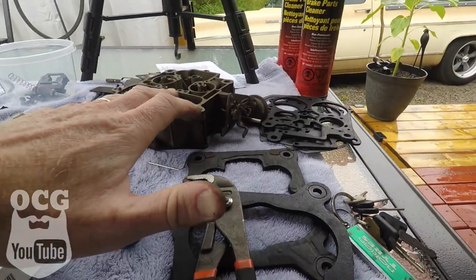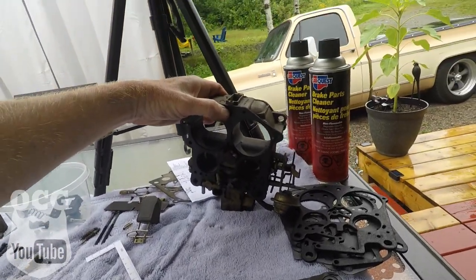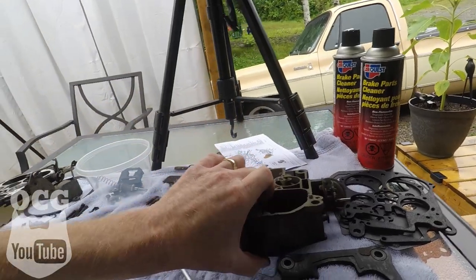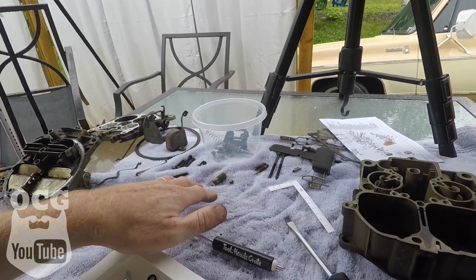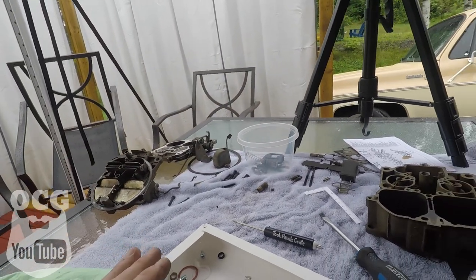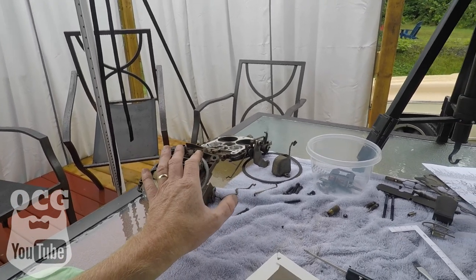We've got everything all torn apart and we've gone through the kit to see what we have and what we're going to need. One thing we noticed is that the gasket that goes on the bottom of this section is slightly different than the ones that came with the kit, so we're just going to leave that one on there. We do have new needle and seats and we're going to replace the seal for the accelerator pump. This by no means is meant to be an instructional video — I've never done this before with a Quadrajet and I really don't know what I'm doing. We're going to grab the brake cleaner, get all the surfaces cleaned up inside and out, and then start putting this thing together.